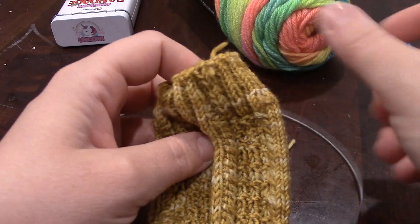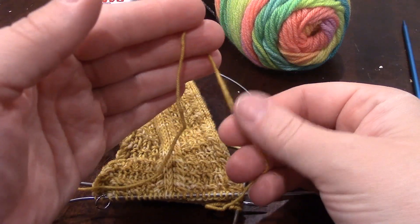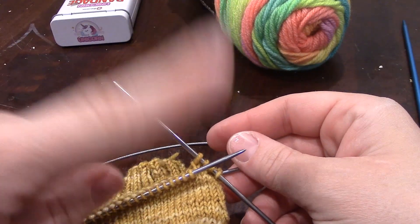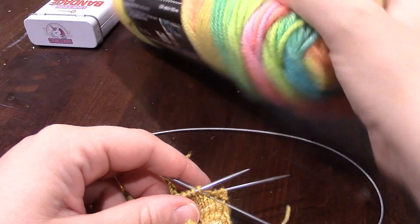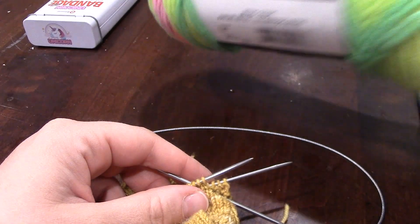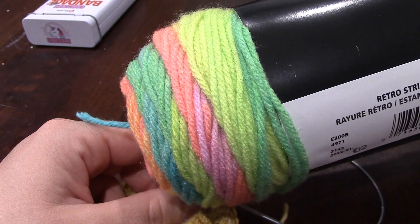A couple of things that people are scared about with socks: number one is how skinny the yarn is, and number two, how skinny the needles are by association. But I'm here to tell you, you do not have to make socks out of this yarn. You can make it out of something like this, which is more what people think of as a house slipper or a winter sock. Especially for beginners, I would definitely recommend a worsted weight yarn.